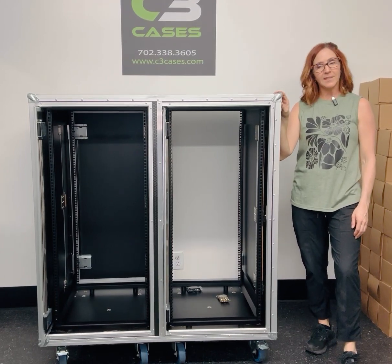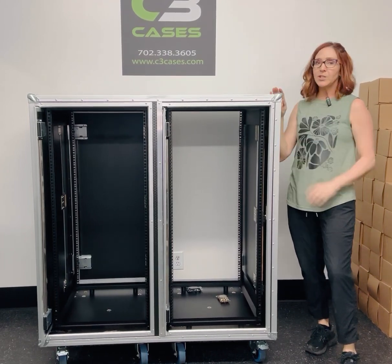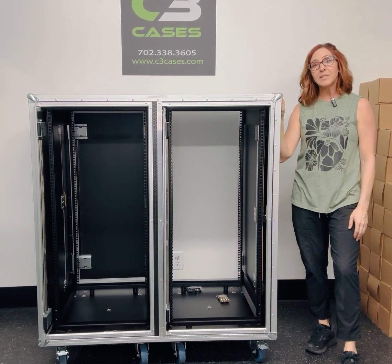Hey everyone, it's Carrie from C3 Cases. Today we're going to showcase our double 24RU slam rack.